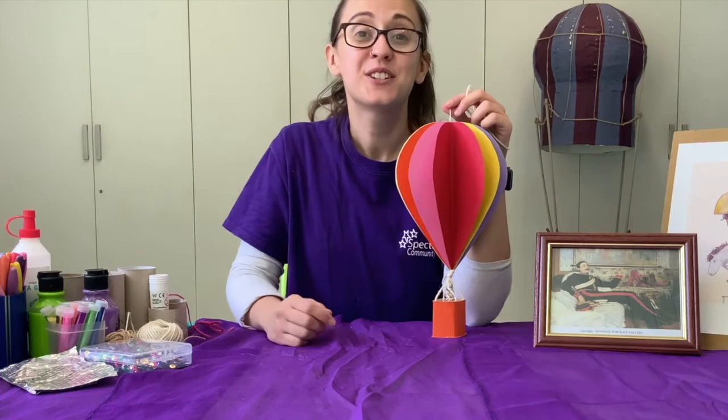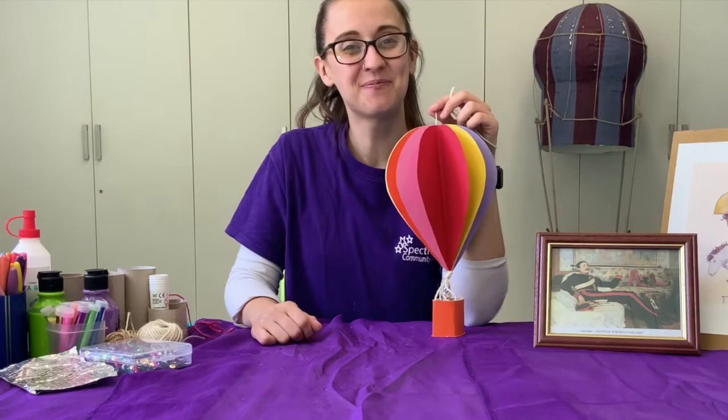Thank you so much for joining me in this session today. I hope you enjoyed it. I'll see you next time. Bye bye!